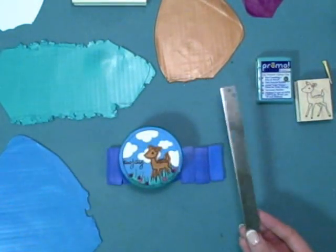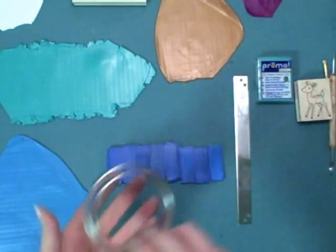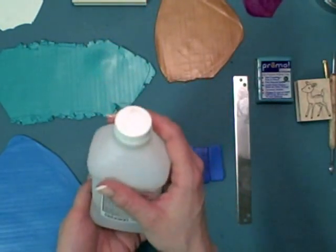Believe me, I speak from experience. An acrylic roller comes in all shapes and sizes and is very helpful for rolling out clay. Cookie cutters will be used in today's project. Alcohol — just regular rubbing alcohol — is great for cleaning up your tools and your work surface afterwards.